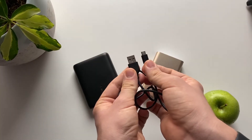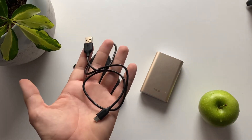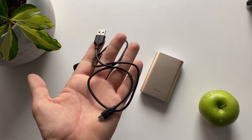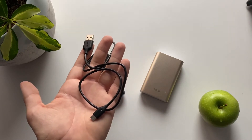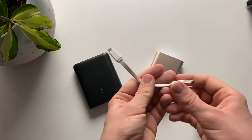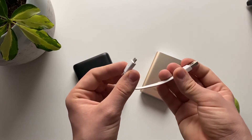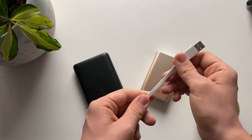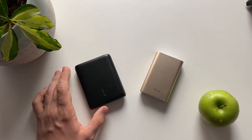With the Anker battery you get a USB to micro-USB cable just to charge the battery itself — you won't use it for your phone since newer phones use either USB-C or a Lightning connector. With the ASUS battery you get a much smaller white cable, and it's the same quality — nothing to complain about.